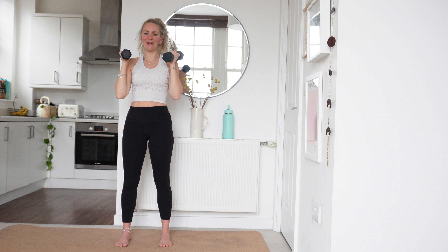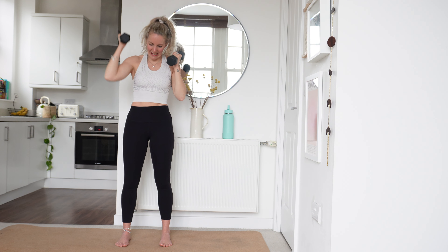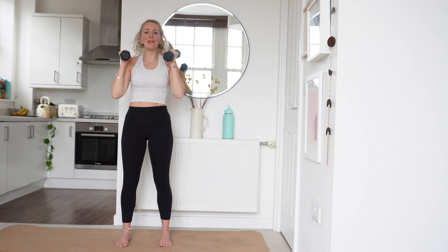We've got 10 more seconds. 9, 8, 7, 6 — keep pushing — 5, 4, 3, 2 and relax.